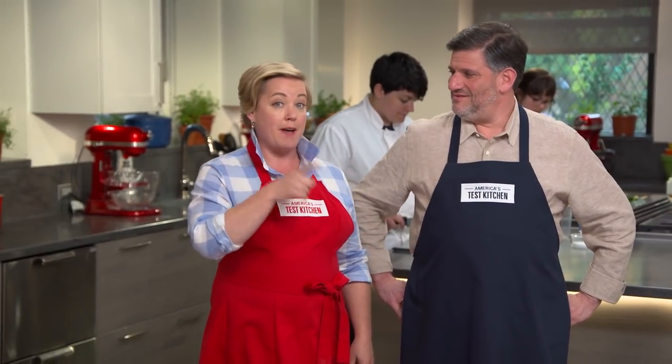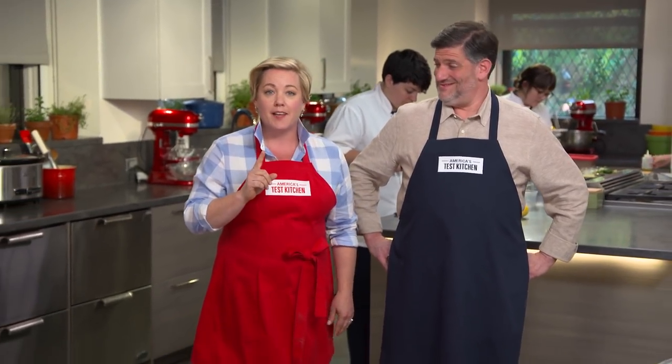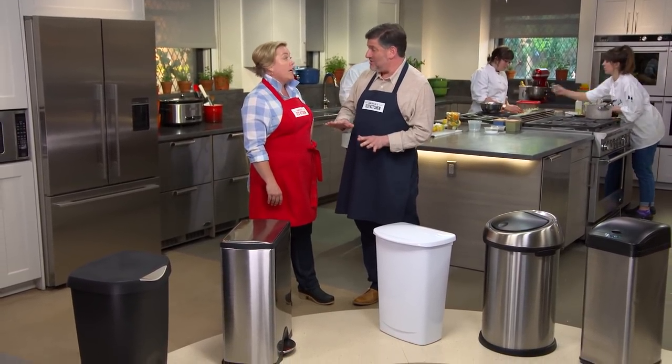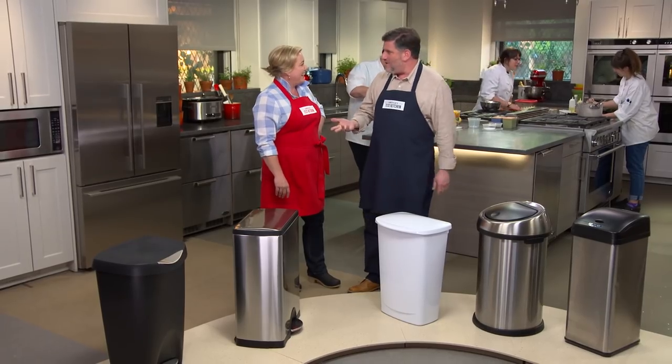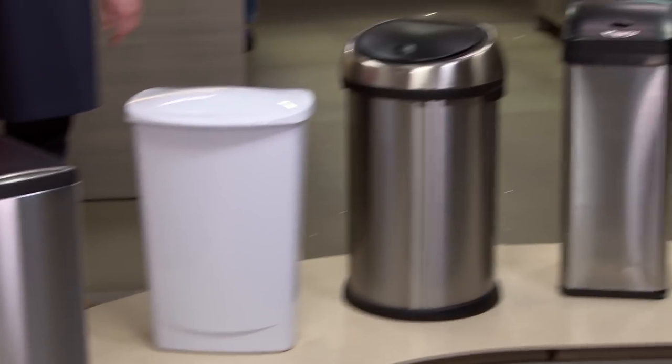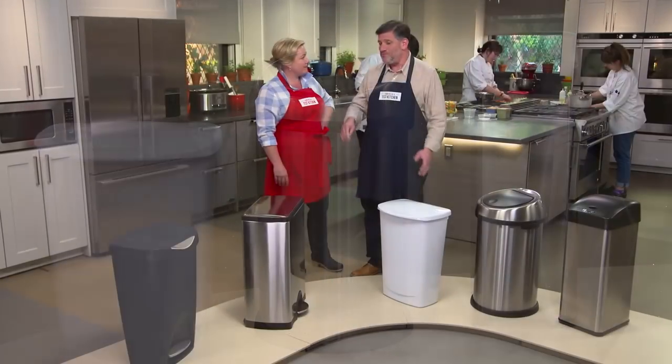Oscar the Grouch and Adam have one thing in common: they both have strong opinions about trash cans. We're going to do some trash talking — there are now garbage cans you can spend close to $200 on. Gone are the days of a simple trash can. That really got me wondering: do you get that much more for that much more money? So we put together a lineup of five different tall kitchen trash cans. The price range was $17.99 to $180.